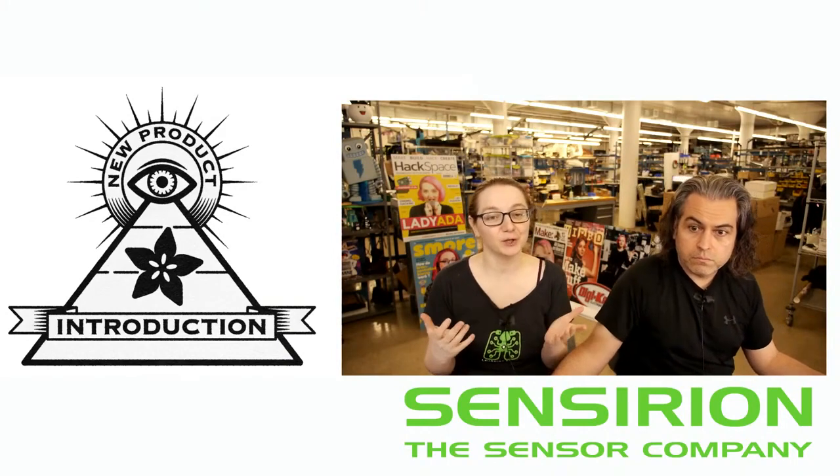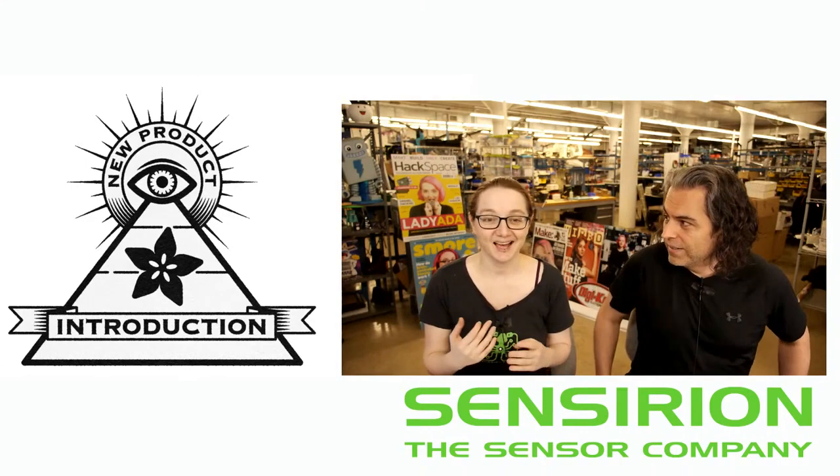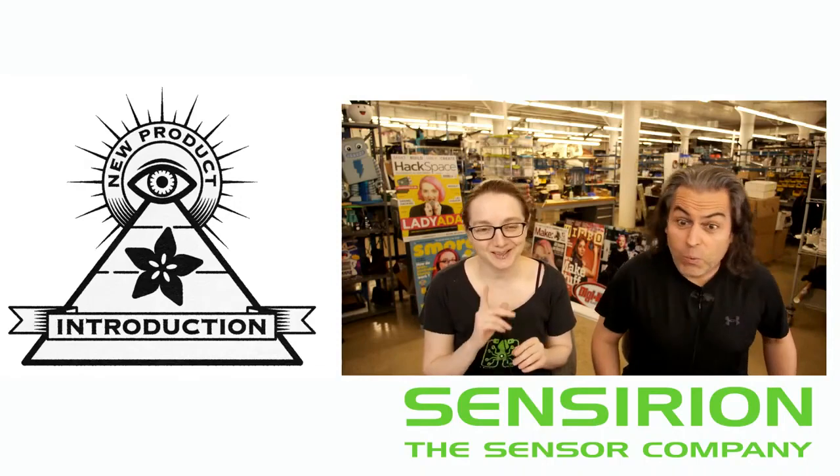So what is it this week? This is a very new product — it's so new DigiKey hasn't even featured it on their slash-new page. It's so new it's not completely out of stock yet.